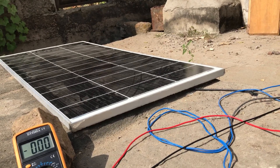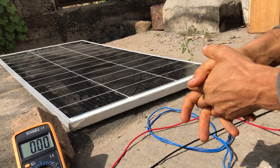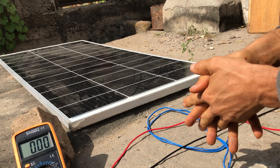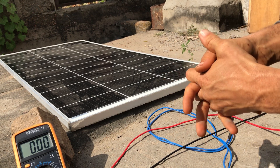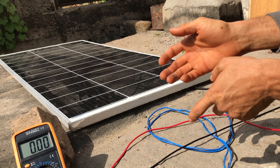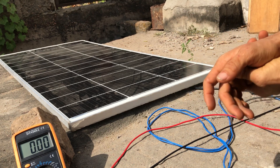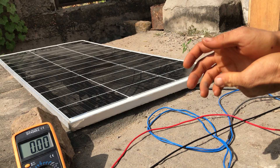Here we have a 160 watt solar panel announcing itself as a 180 watt panel. What we want to do is run a simple test on it — measure its output and see how much current we can get from it, and how fast it can charge my 50 ampere hour battery bank.